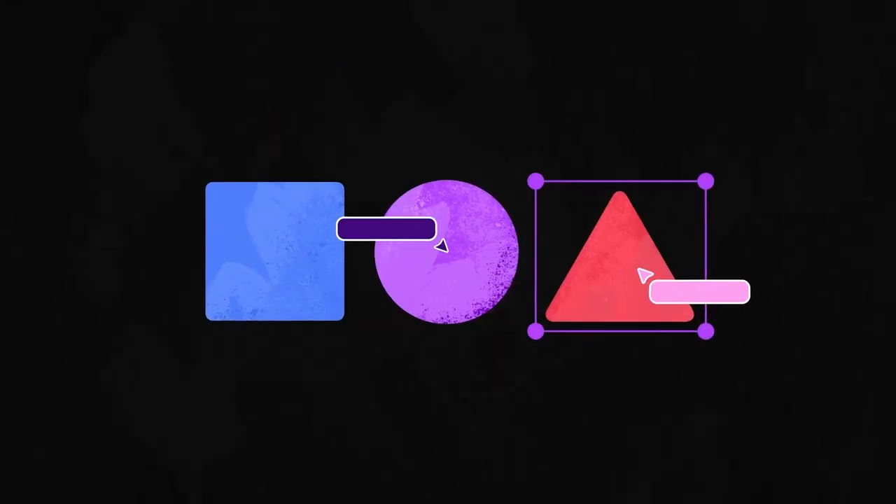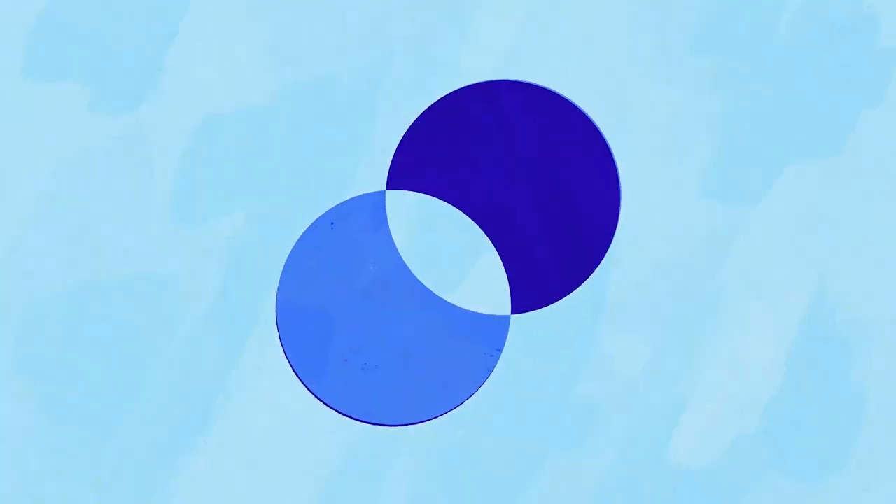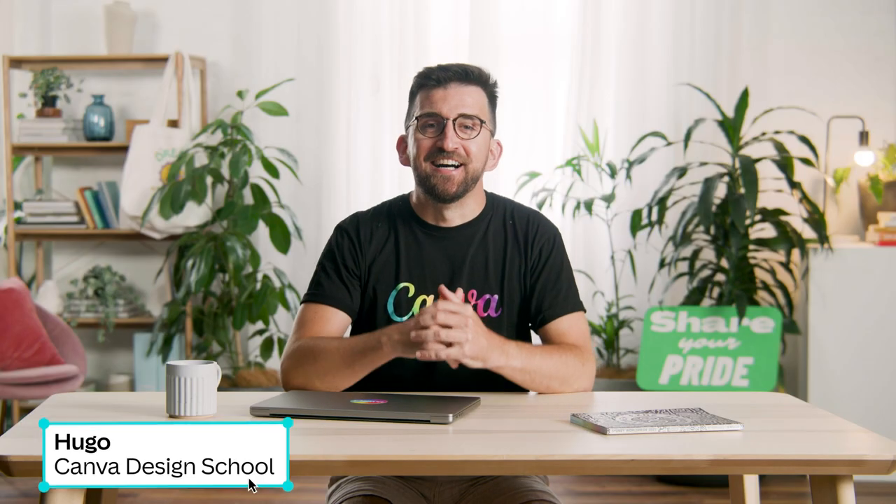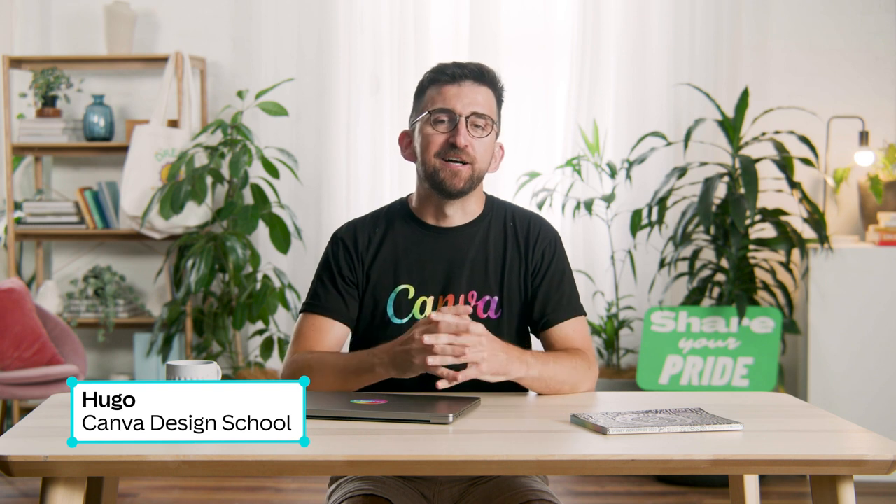Get ready, because we are going to show up! Hi, I'm Hugo, Design Ops Lead here at Canva.